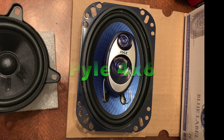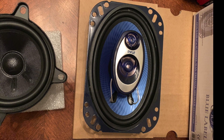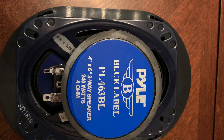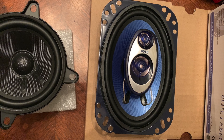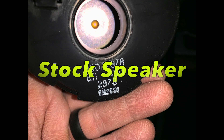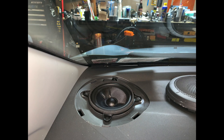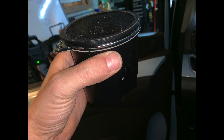New speaker. Old speaker. On the big bass hits you can hear it breaking up. Stock. The new one. Stock. The new one.